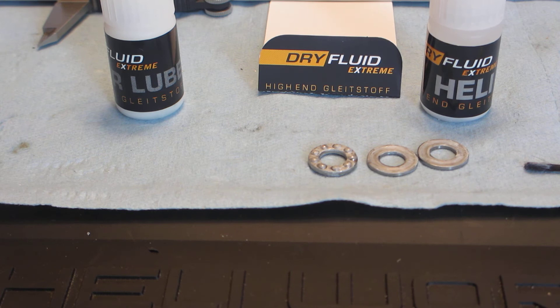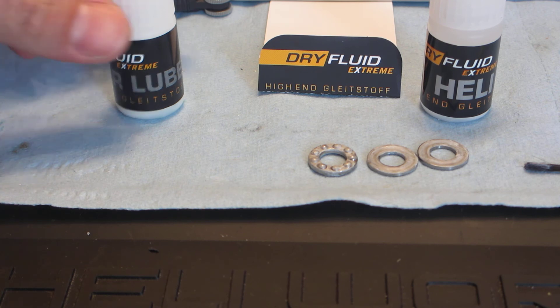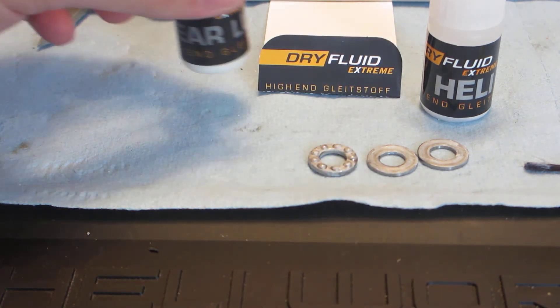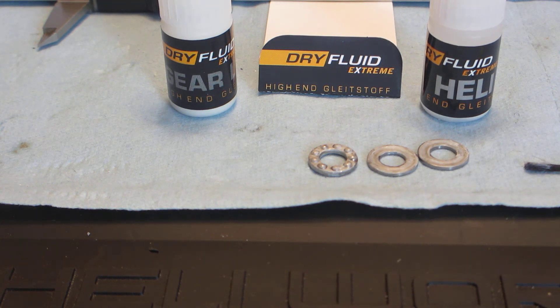I use that on my main blade grips, I use it on my tail grips, and of course the gear lube — you use it on the gears as well. But that's your daily installment of dry fluid extreme heli knowledge. Thanks.